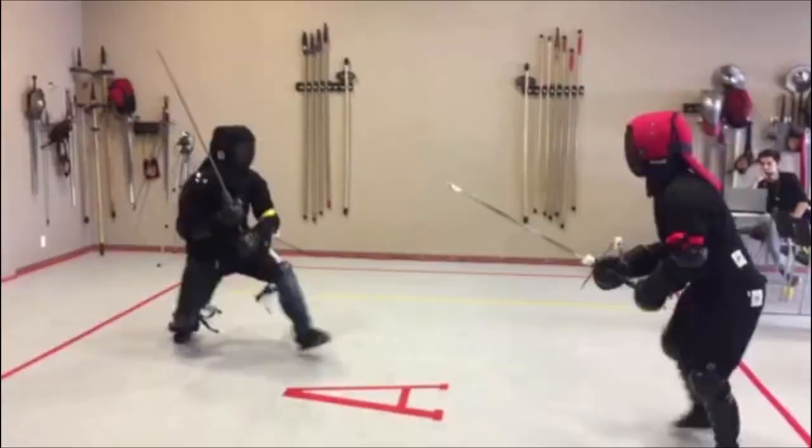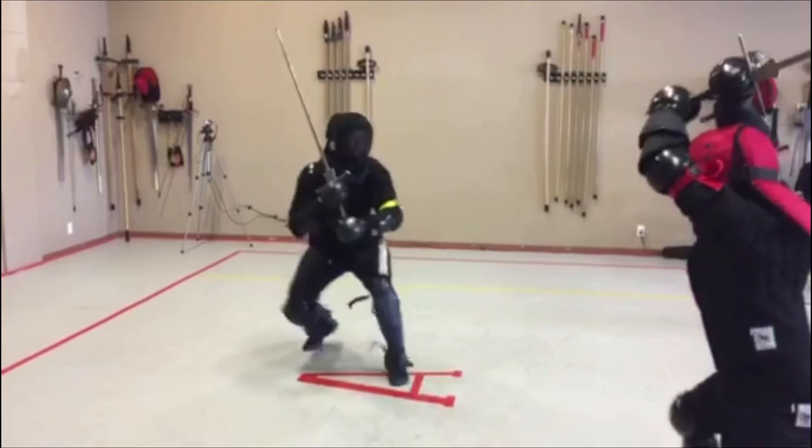You need to understand this only works if someone uses basic parrying or cuts at your sword. If someone parries with a cut or with the point, it will be unsafe to feint or fail.